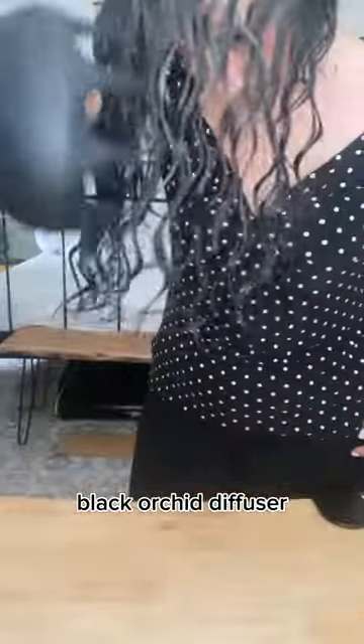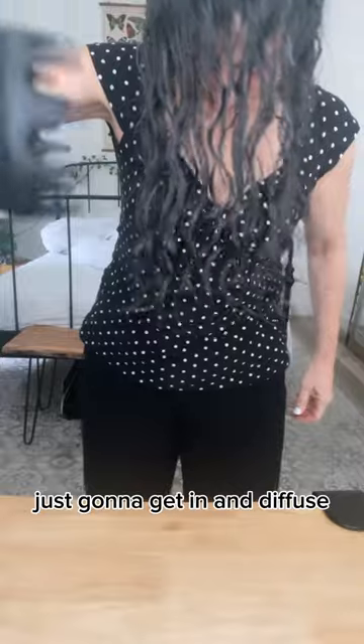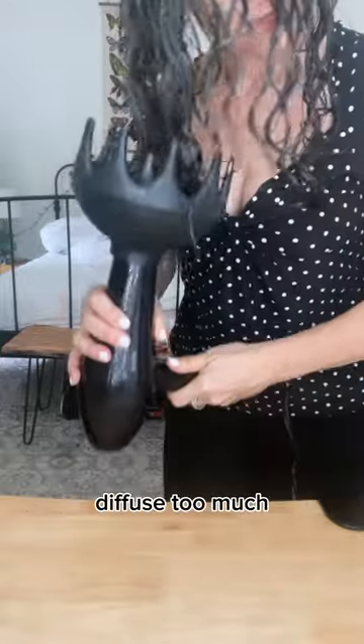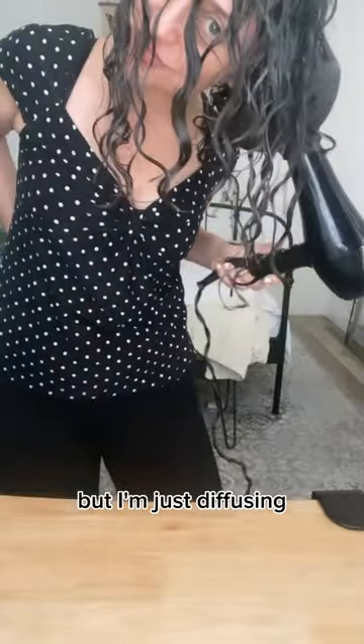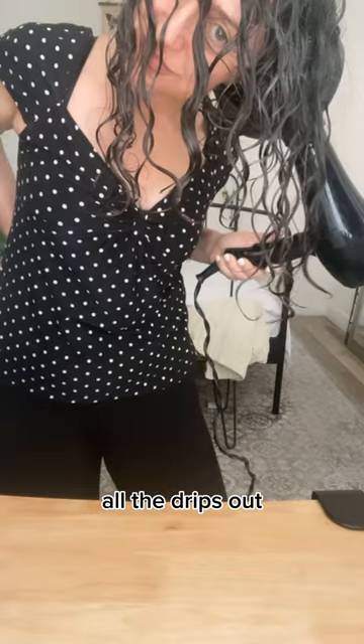After this I'm just going to plop for about 30 minutes. I take the plop out, then I use my Black Orchid diffuser and hover diffuse over my whole head. I don't like to diffuse too much because the whole point of going curly and wavy is to not use a lot of heat on my hair — I'm just diffusing to get all the drips out.